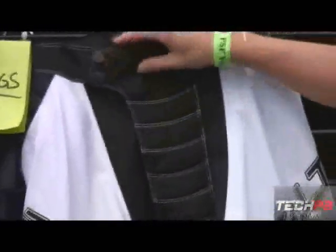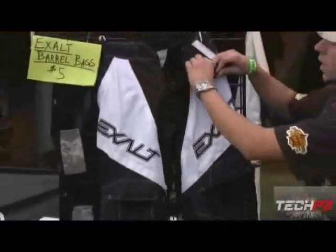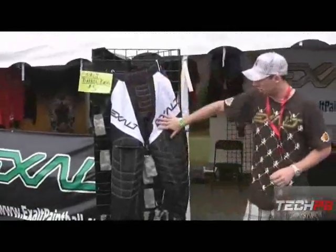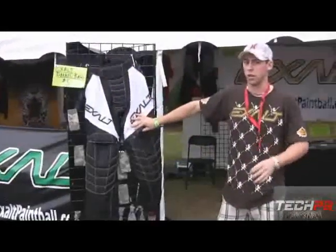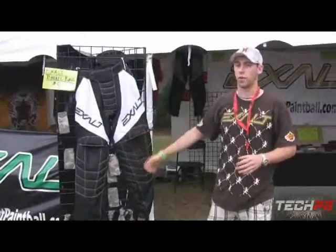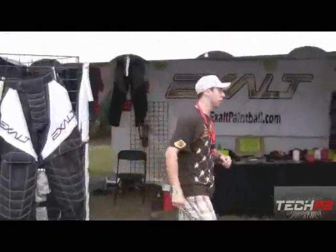We've got the nice, subtle hip padding to keep you from getting those raspberries on your hips. Nice padded crotch, double dome, hidden pockets, all that good stuff — intermeshed to keep you nice and cool when you're playing. These pants are retailing for $100 and they're very well built, reinforced knees. You've got all the good stuff with the price tag.